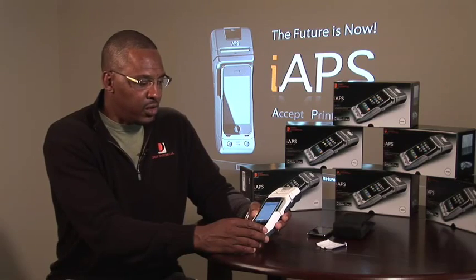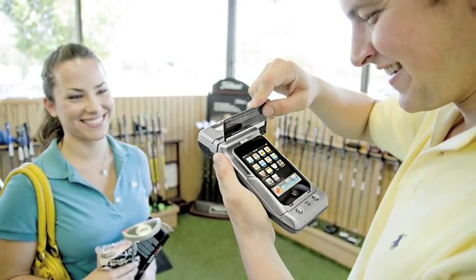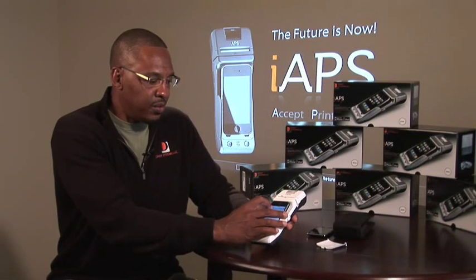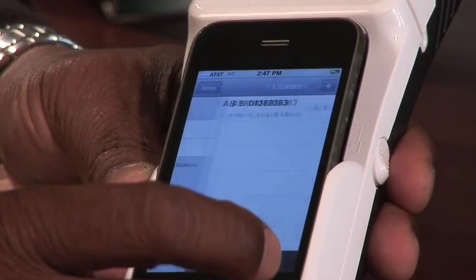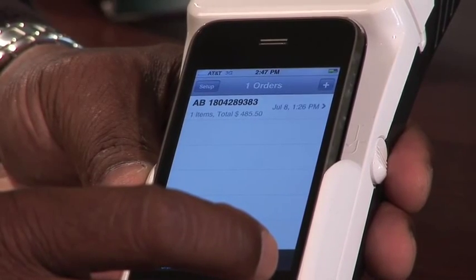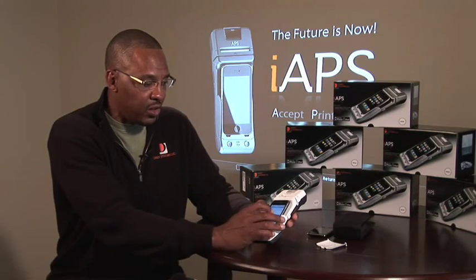To create the order, you would simply scan the item and enter the credit card information by swiping the credit card. After you've actually created an order, you can go to your inventory and see each individual item including the price and the barcode ID for that particular item.